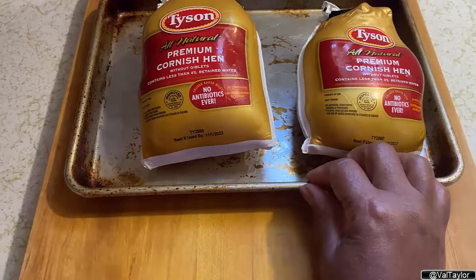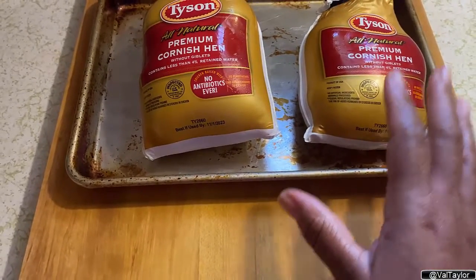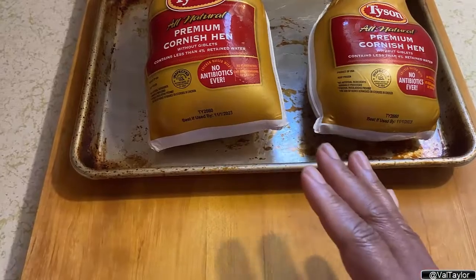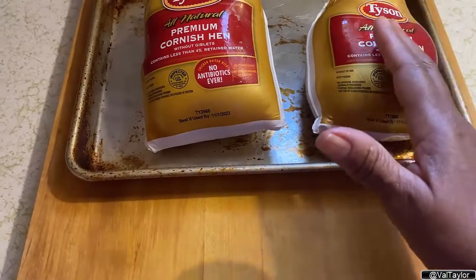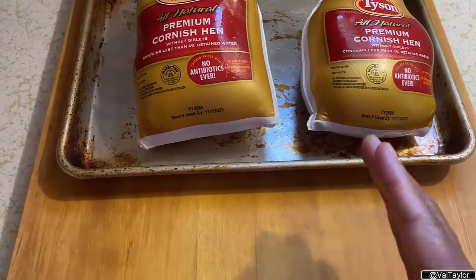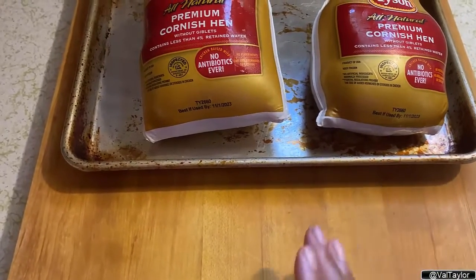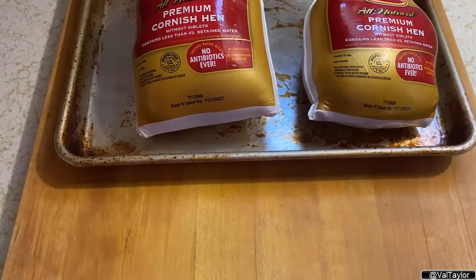A turkey will take you about three days — for about a 10 pound turkey — to completely thaw out. The thing I want to stress to you is that anytime you have meat that's frozen that you're going to be cooking, you have to plan for it, because you have to allot a certain amount of time for it to thaw properly in the refrigerator, which is the best way. Don't put it in a microwave, don't sit it on the counter all day — put that meat in the refrigerator and let the refrigerator do the work for you.